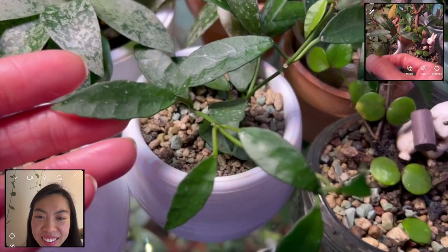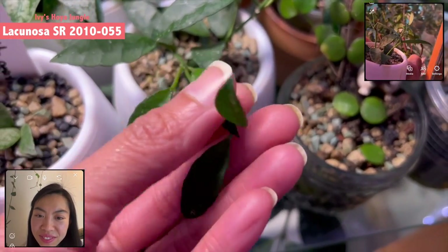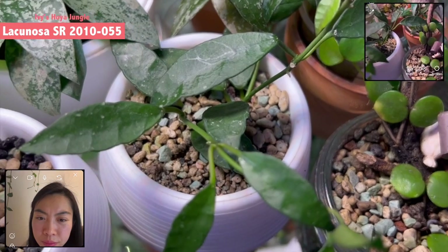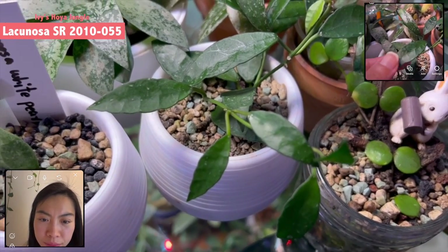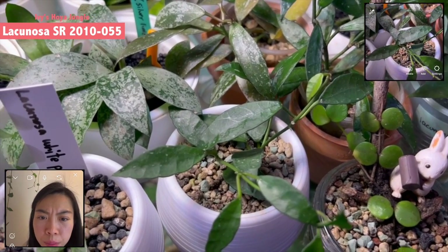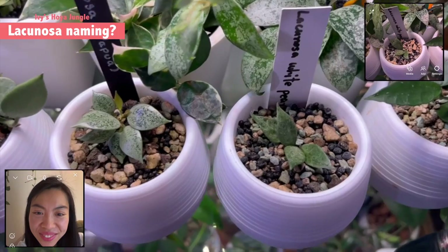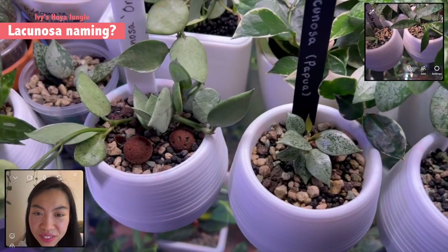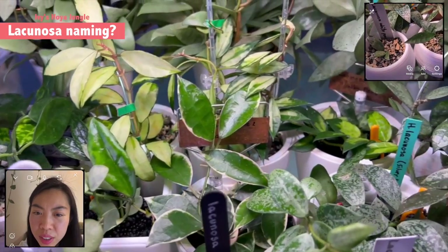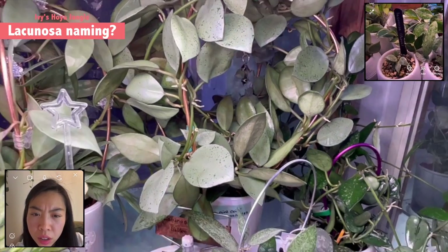So let's start with the first Lacunosa. This one — I have to take a look at the name — this will be Lacunosa SR 2010-055. All Lacunosa they say look all the same but if you go into detail a bit there are some differences. Especially this one — the long leaf shape and also some abs. It's different. Also it's darker green. And all those Lacunosa going on in the market right now, they have all those names. It's not officially identified yet but they name it by what they see.